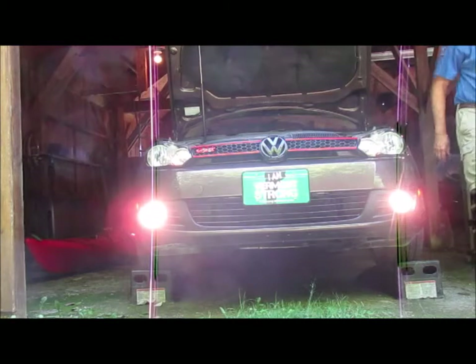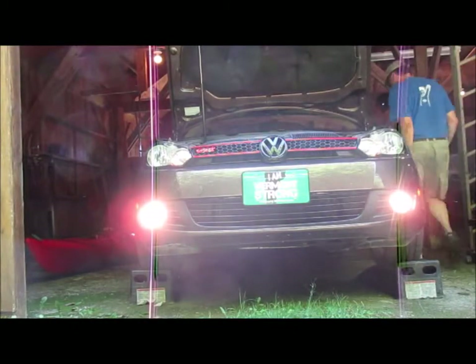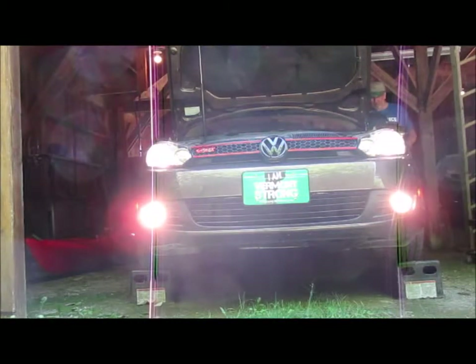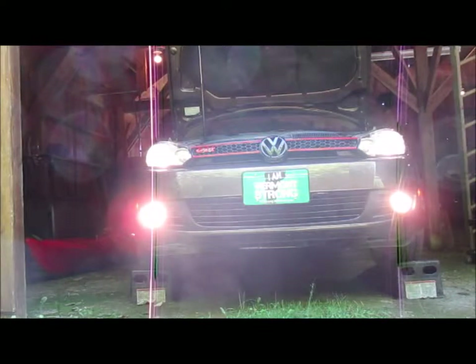Okay, so the fog lights come on with the parking lights. Yeah, so the fog lights come on with the parking lights.